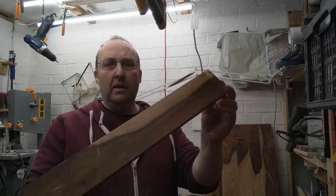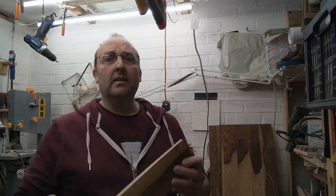Hello! In this video we're going to take some wood that looks a bit like bacon and turn it into a guitar top.